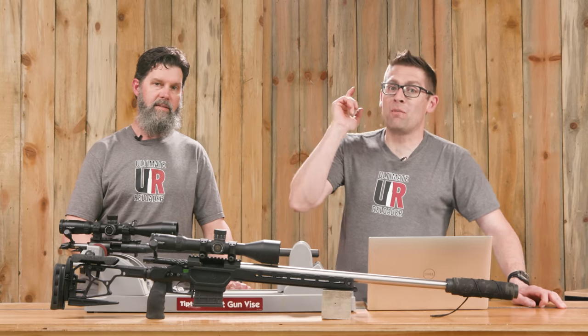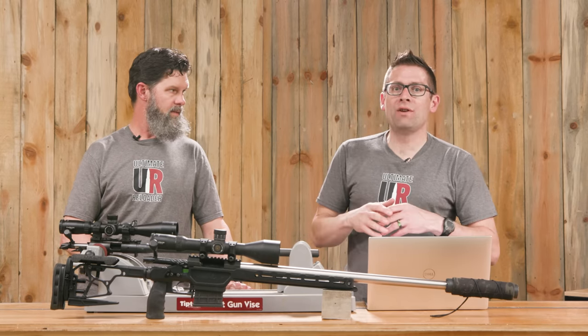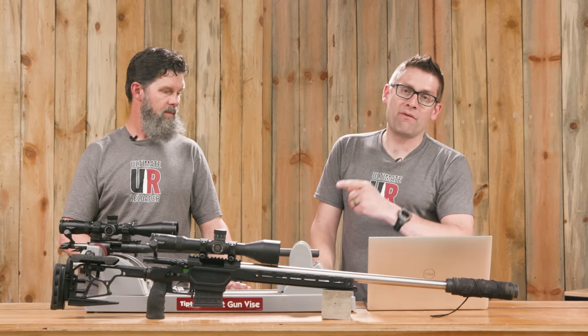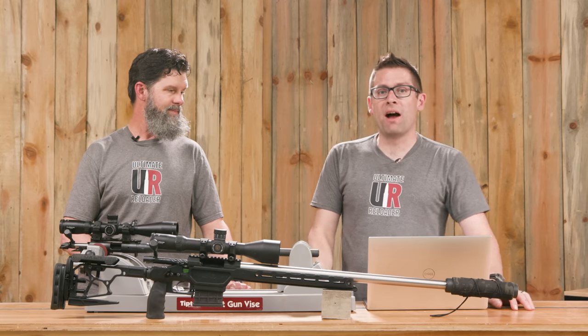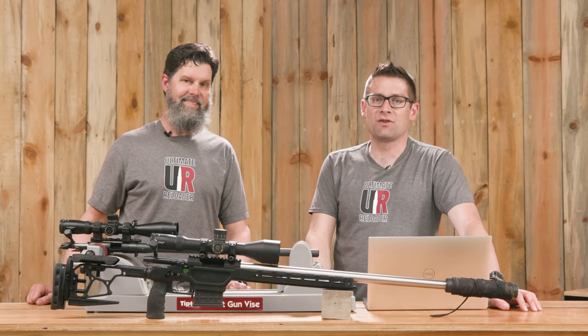Here's what we want to know from you: if you were going to get this Envy Pro, how would you configure it and what would you use it for? Are you currently shooting an Envy Pro? How do you have it configured? Are you using it for NRL Hunter, PRS matches, or practical field shooting? We'd love to hear what you're doing — drop a comment and let's start a discussion.